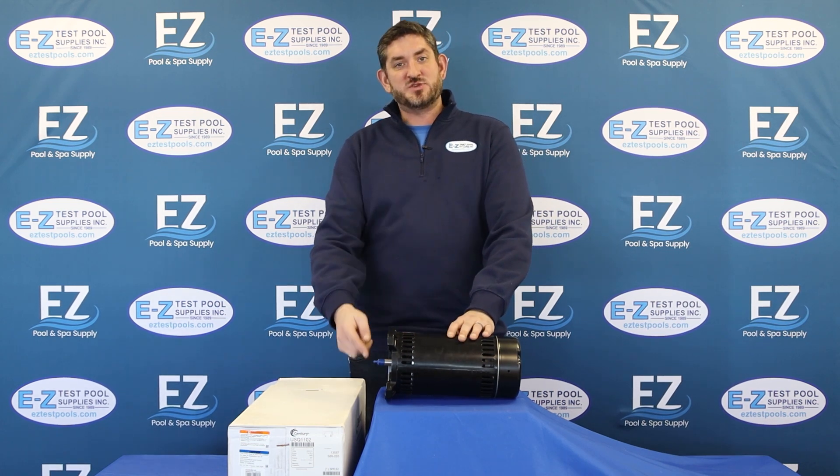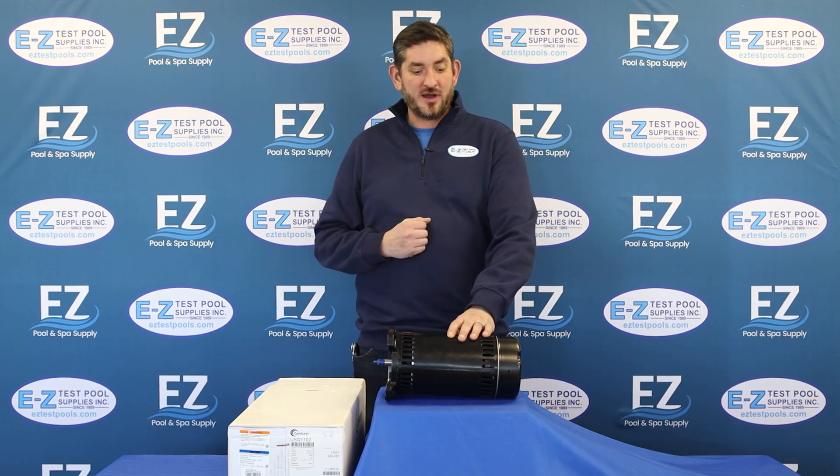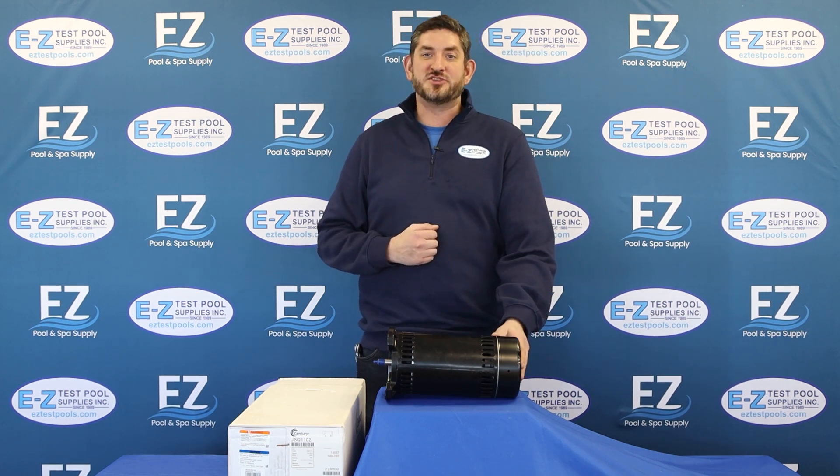This is going to have a C-face, which means it's going to be a great replacement for a Sta-Rite Dura or Dyna-Glass motor, and it can be wired either 115 or 230 volts.